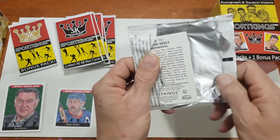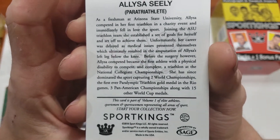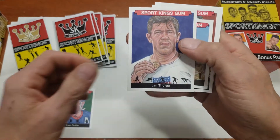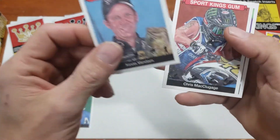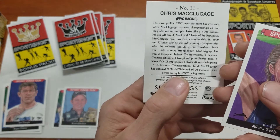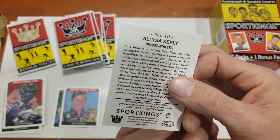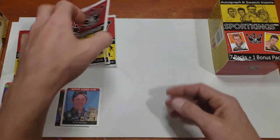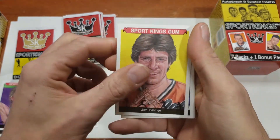I don't think there's any parallels — if anybody knows there are, let me know in the comments. This is Sports Kings. Here is my relic or auto slot — it's got a different color crown. This comes with seven packs, five cards per pack. This product came out in 2018. Sports Kings was a bubblegum-type product. Here we go: Joe Lewis, Jim Brown, Brian Trotter as a mini — he's a hockey player — Dara Torres, and Tom Condon.